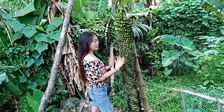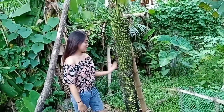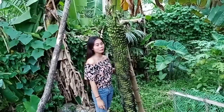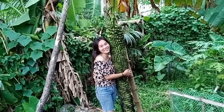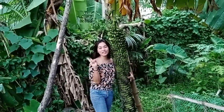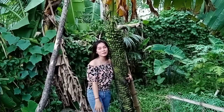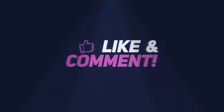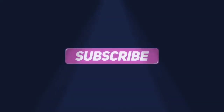Guys, nakita nyo na yung bunga ng ating sun. At ito sa the whole thing — may taga-camera na ako. So this is our sun. Thank you for watching, and don't forget to like, share, and subscribe. Bye-bye.